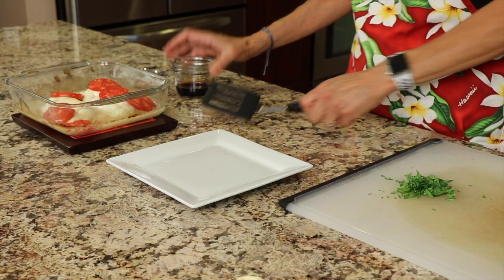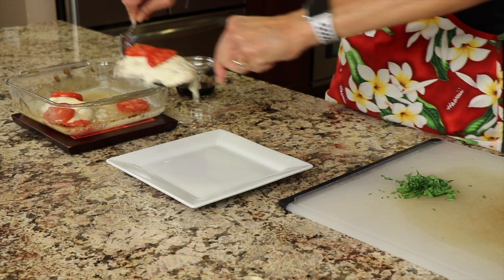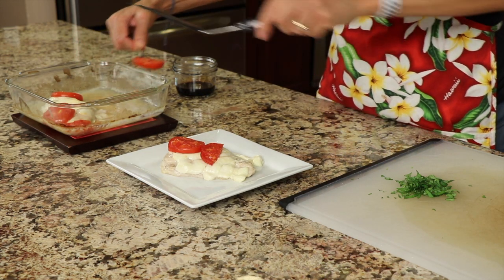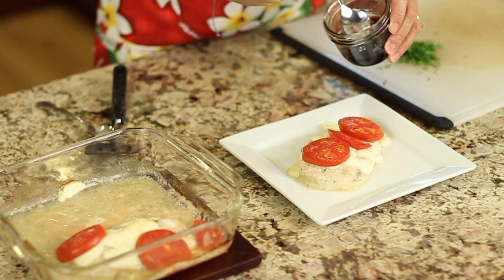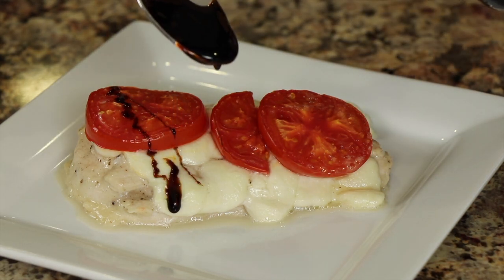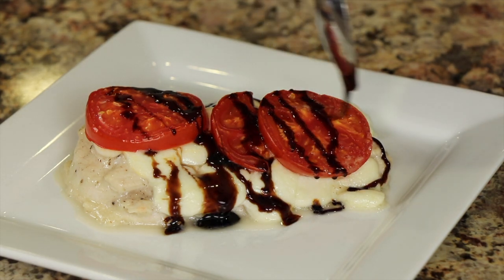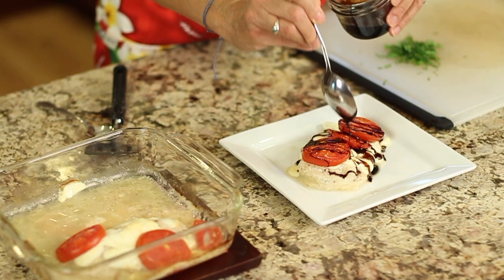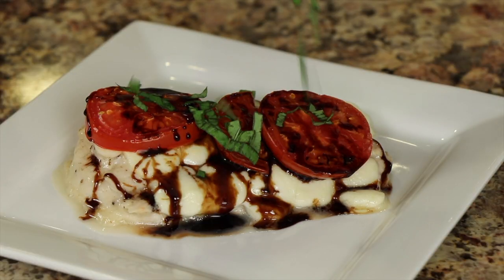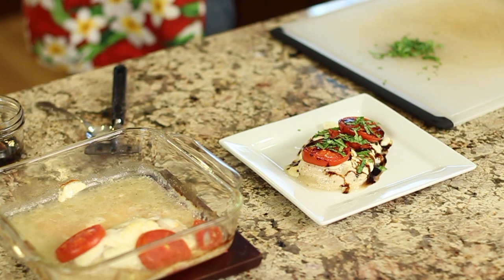I have my balsamic glaze over here already. I'm going to pull the chicken out and set it on a plate so you can see it. A little bit of tomato fell off, but we can put it back on. Super easy dish — I love this. You can see the balsamic glaze is quite thick and syrupy. I'm just going to drizzle it across the top — it gives it a nice sweet, tangy flavor. Then finish it off with the fresh basil, which gives it color and freshness.